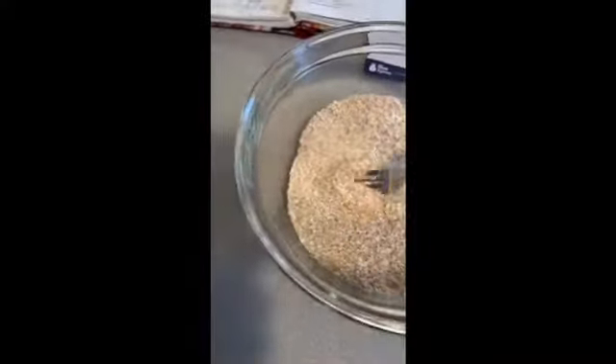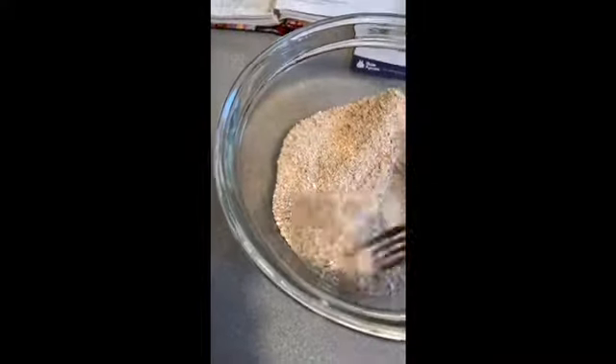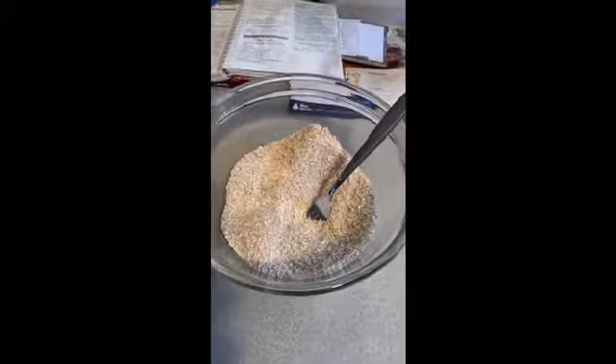Have you guys ever seen oat bran? It's not oatmeal. I get the oat bran in the bulk section, but it's not oatmeal — oat bran and oatmeal are not the same. This is what makes the fiber content so high — three grams of fiber. Score!